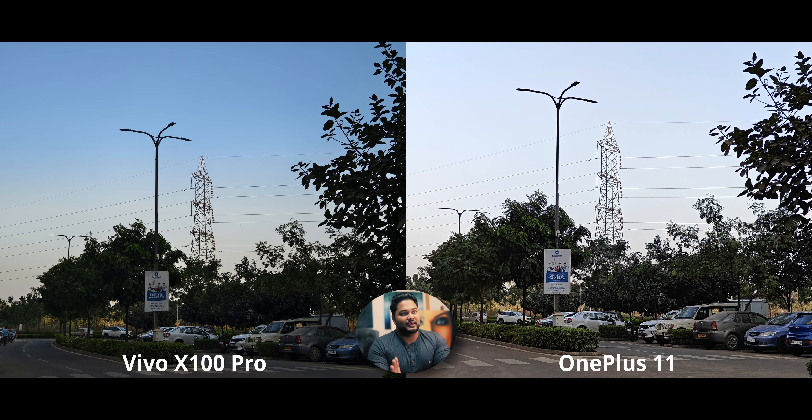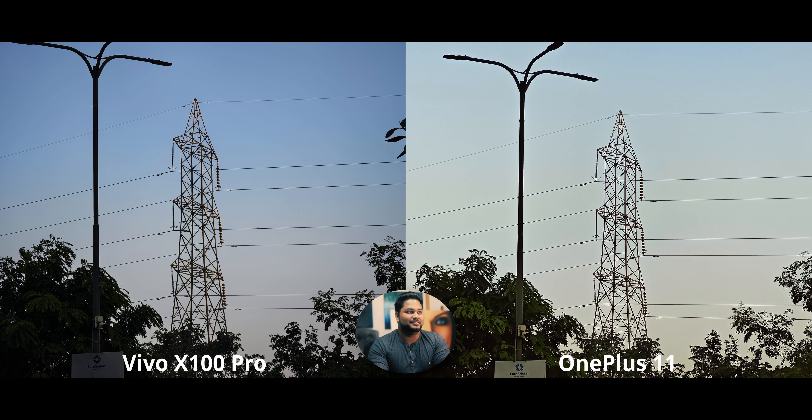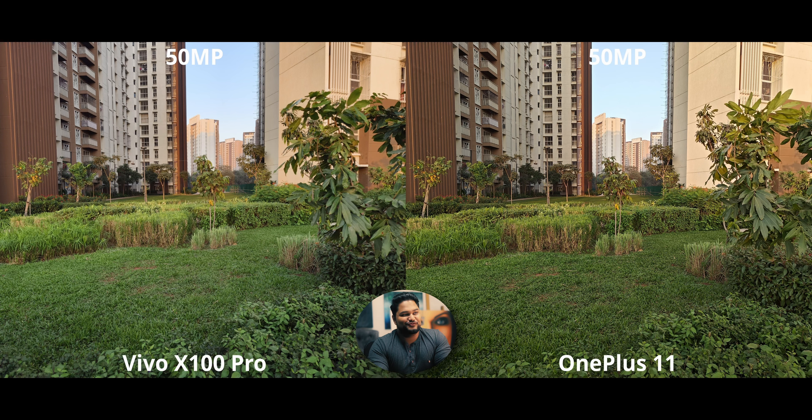At 2x, both phones look great — the X100 uses sensor crop from its high-quality main sensor, delivering basically the same level of detail as the OnePlus's 2x optical. At 4.3x and beyond, the X100 pulls much further ahead for obvious reasons. At 10x, it looks exceptional on the X100 — the OnePlus simply can't keep up without long-range optical zoom.